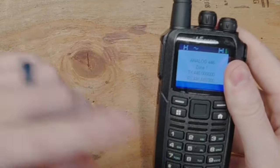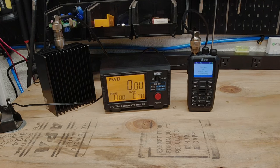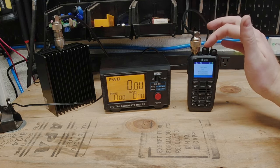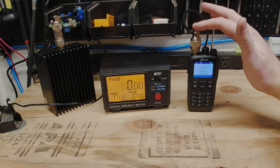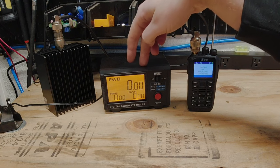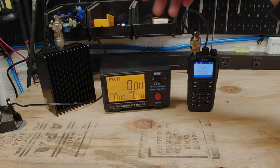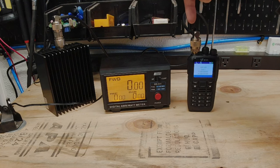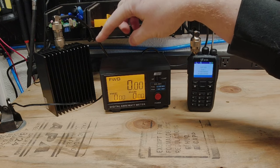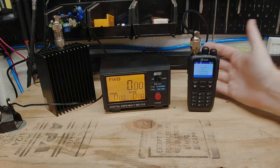Let's get this set up on our wattmeter and do some power testing. We have our radio connected from the antenna port through an adapter and cable into our 200-watt capable wattmeter. Keep in mind this may not be very accurate at the low power output these radios put out — just a disclaimer. Out of the wattmeter we go through a cable into a 100-watt dummy load, so this is not going over the air.